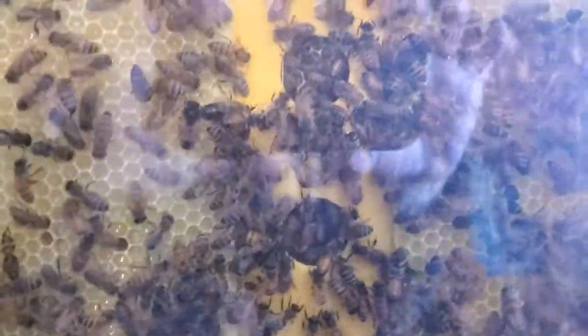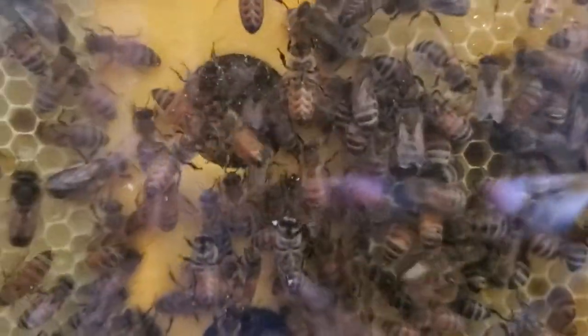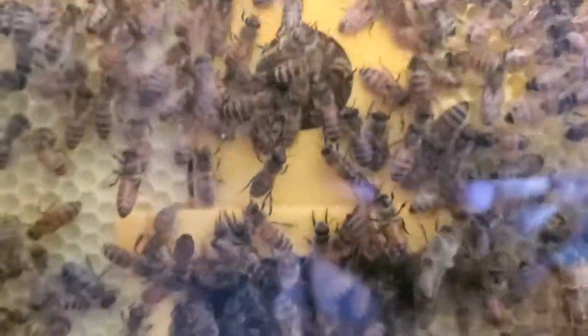I haven't found the queen yet. I think she's still in the back. It's hard to see back behind here but there are two layers back there that you can't see.